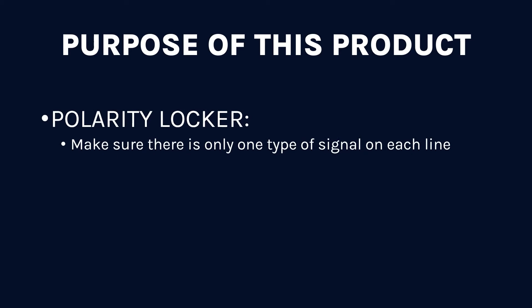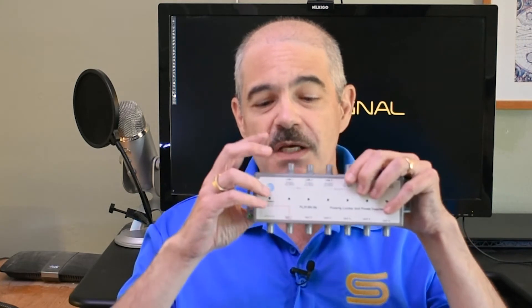Let's take a step back and look at what this product is supposed to do. The purpose of a product like this is twofold. First, it is a Polarity Locker. The goal is to make sure that there is only one type of signal on each line and that it's identified. In modern dishes that just kind of happens, but what you're doing is making sure it cannot be a different type. The signal on this line is always going to be the 18-volt 0 kHz signal — it can't switch accidentally, which is super important if you're using multiple multi-switches.